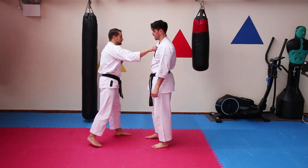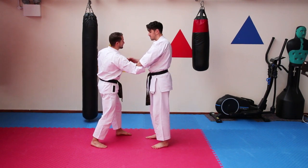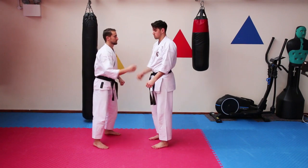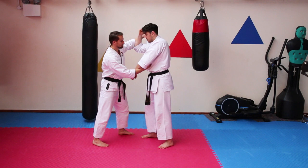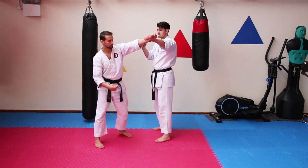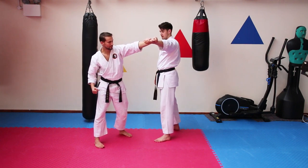So we can have a single — like someone grabbing you like this — and you can use this to break. You can even have him throw a hook at me, so if someone grabs you like that they're probably going to punch you. I can protect myself with that hand. Then we use the second part to clear the arm. If I've got this arm, I'm in a good position — he's going to struggle to throw with enough force to do anything. This is why I keep this arm up, like that.